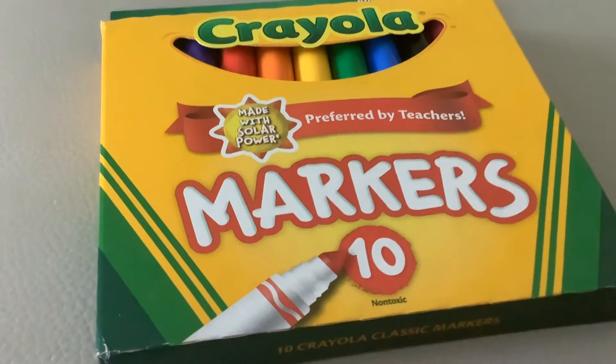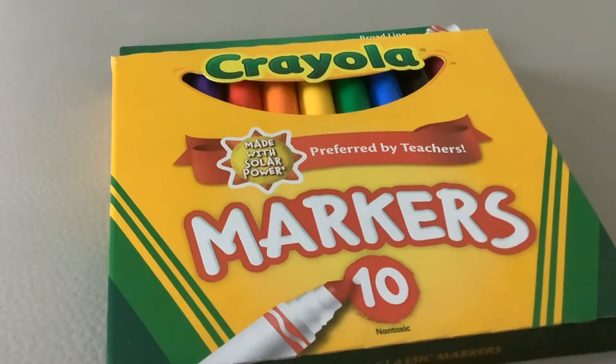Hello everyone, and today we're going to be unboxing the Crayola 10 Markers. So let's flip to the back.